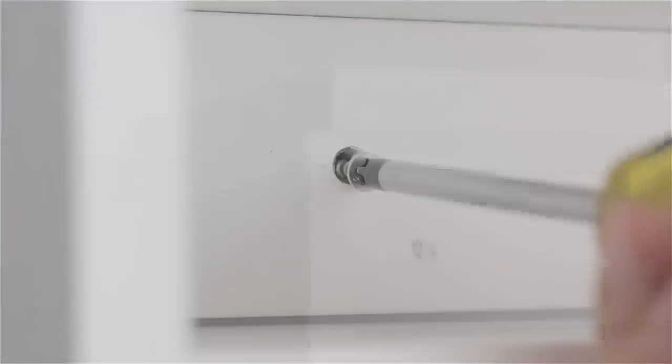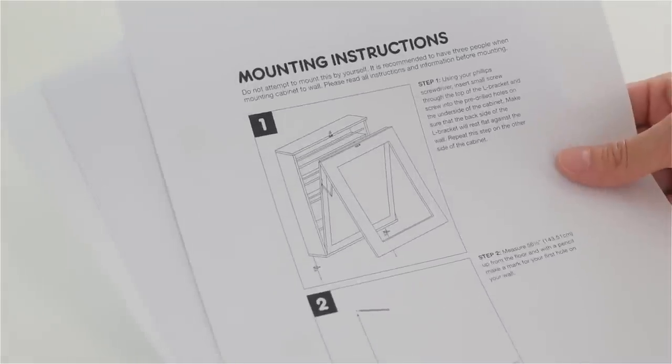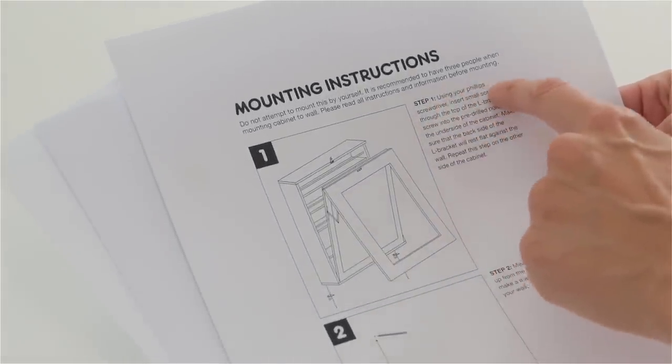The fold-down craft table from We Are Memory Keepers is the perfect workstation for any area of your home. Easily install the fold-down craft table against a sturdy wall. Refer to the included instructions to help you measure it for your home.